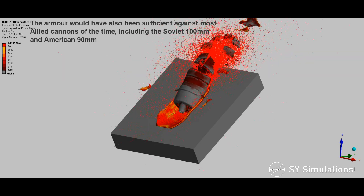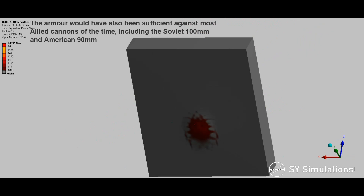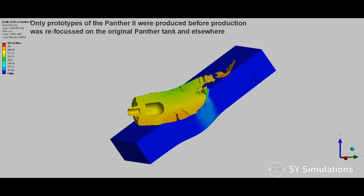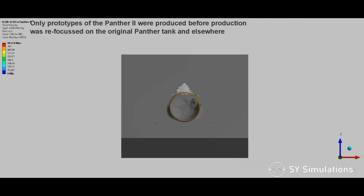The armor would have also been sufficient against most Allied cannons of the time, including the Soviet 100mm and American 90mm. Only prototypes of the Panther II were produced before production was refocused on the original Panther tank and elsewhere.